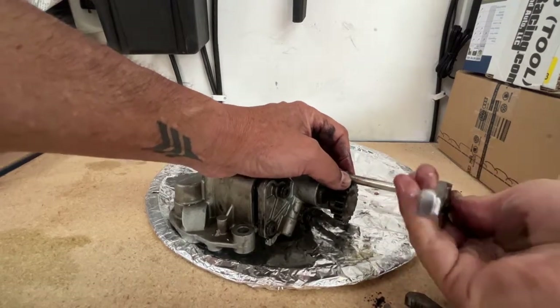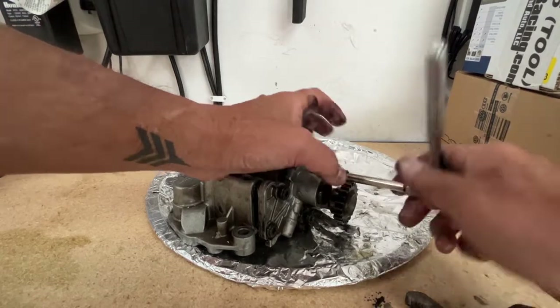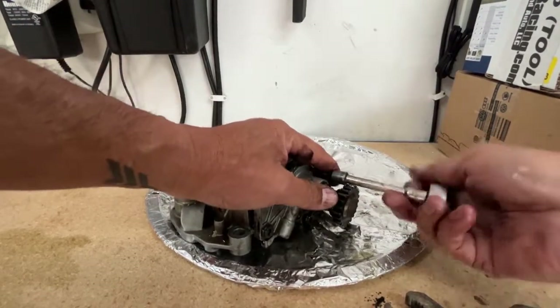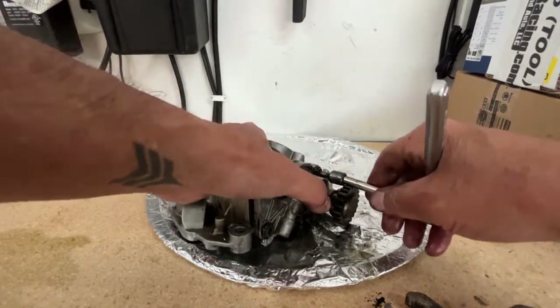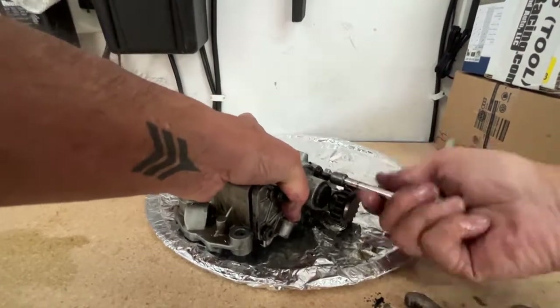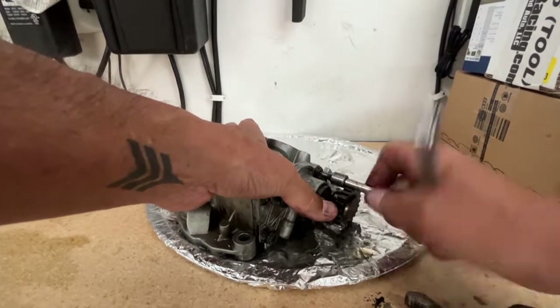This original pump has seen better days. That's why you should be doing your oil changes and keeping all that crap out of your oiling system, preventing these kinds of things from happening.